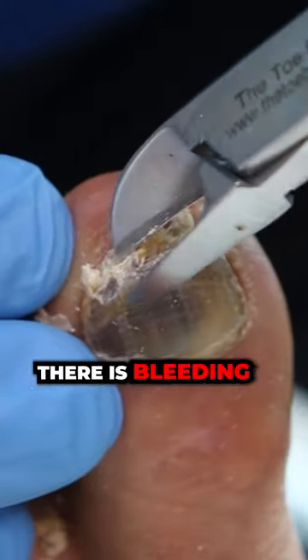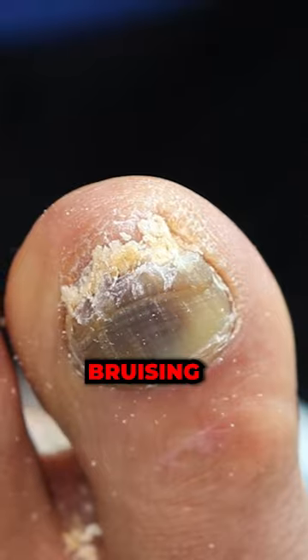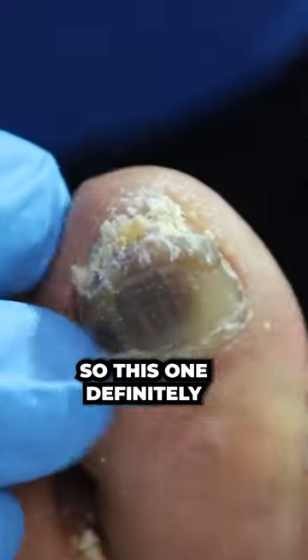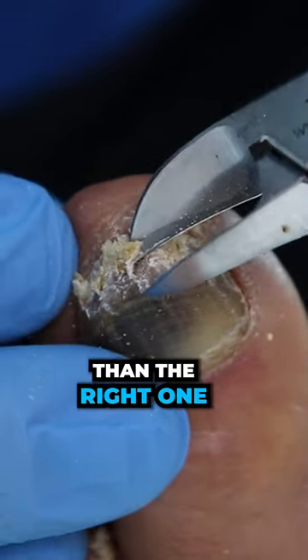So that means there is bleeding taking place under the nail? Think of it more like bruising because there's so much pressure. We've got a lot of dead skin in here, so this one I definitely feel is way more connected than that right one.